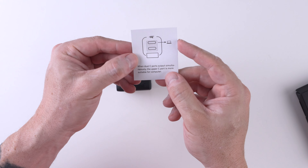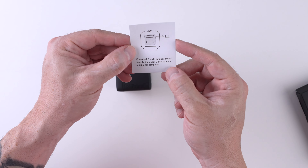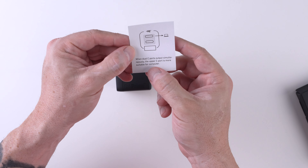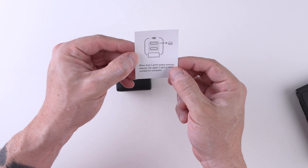So according to this, when dual USB-C ports are used simultaneously, the upper USB-C port is more suitable for a computer. So I guess the top port will deliver more juice.